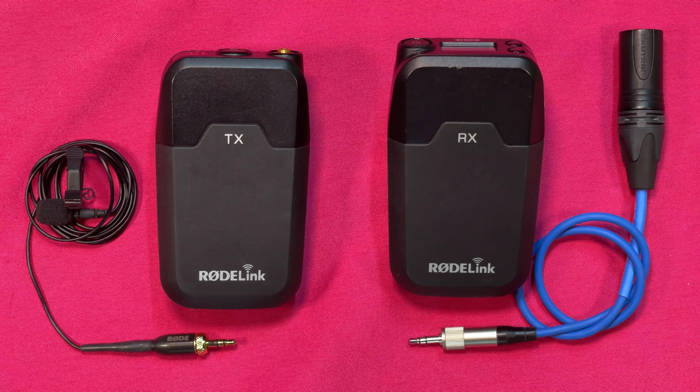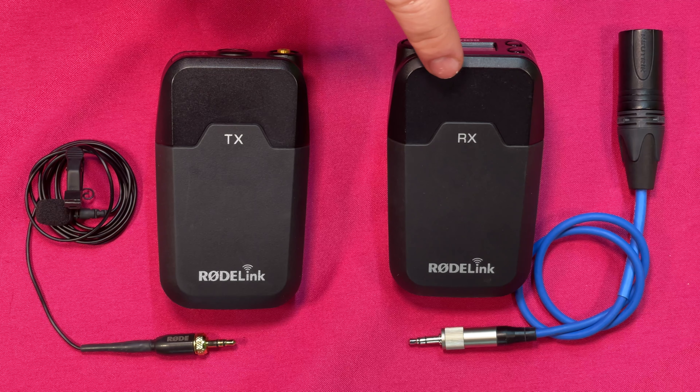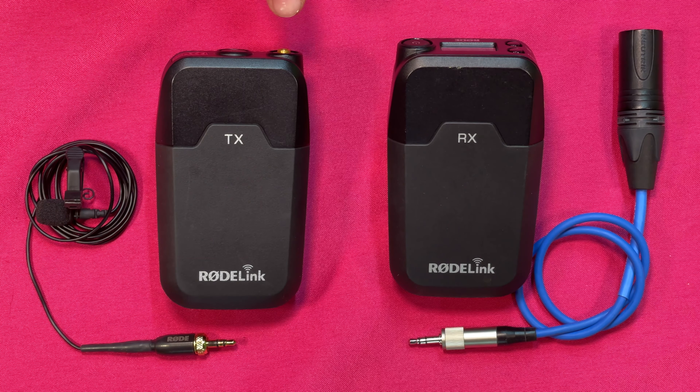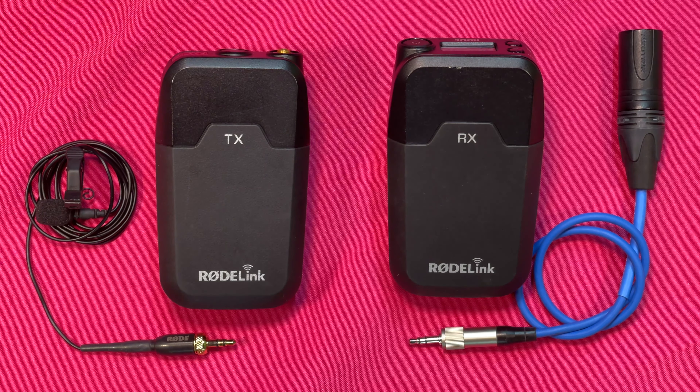Now we're going to take a look at the Rode wireless lavalier kit. We have the transmitter indicated by the T and the receiver indicated by the R. The lavalier with the clip-on mic and screw-on mount screws onto the transmitter — this would go onto a belt or clothing out of sight. The clip-on part would clip close to the collar or lapel. The receiver receives what the transmitter sends out. We have an XLR to mini — XLR to 3.5 millimeter — connector, which has a screw-on mount so it's secure. Plug it into the side, screw it on, then plug the XLR into the camera or recorder.